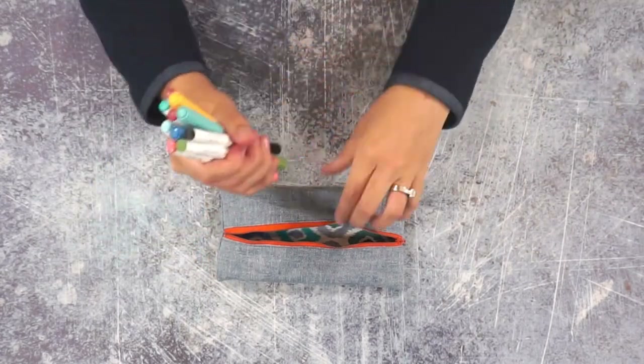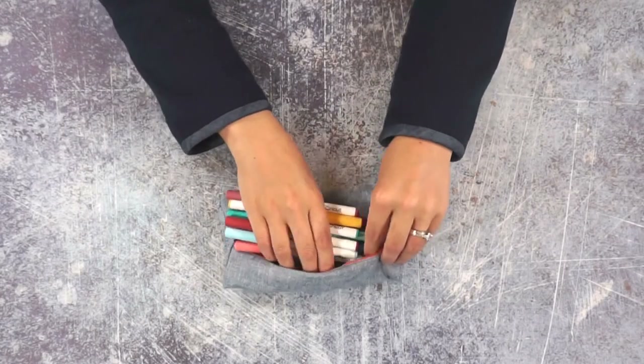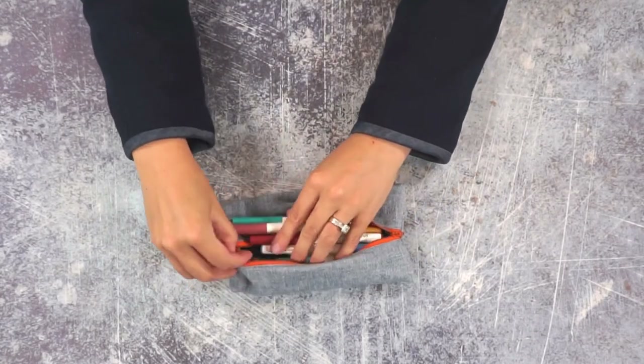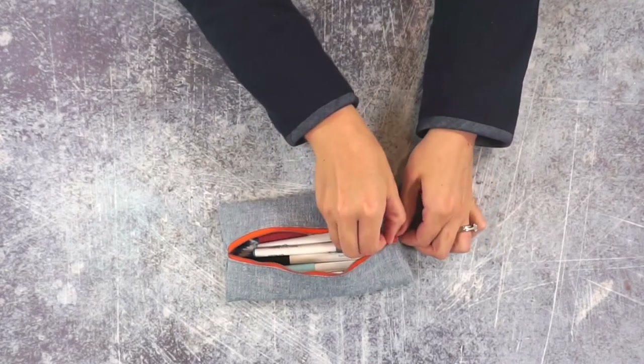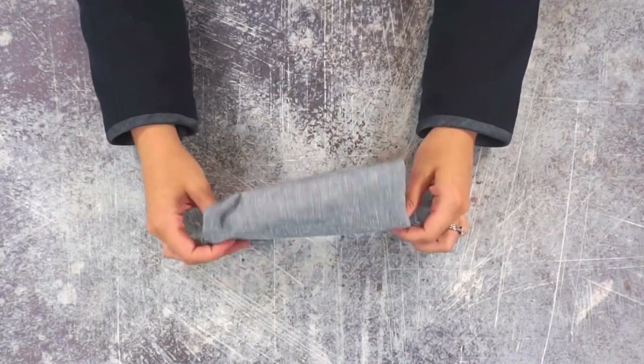Once it's all done you can grab your pens or markers and slide them inside — put in whatever you want, close it up, and carry those around. And that is how you sew a simple DIY pencil pouch to keep all of your pencils organized and in place. Thank you so much for watching my video, I hope you have a wonderful day.